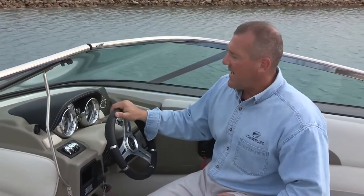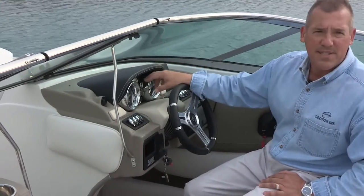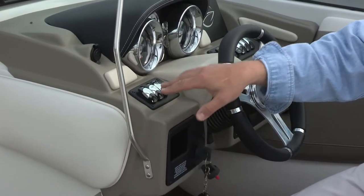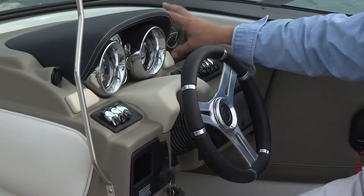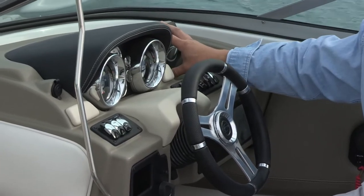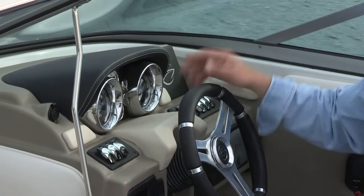I want to talk about a few things located at the dash. We have two 5-inch gauges with stainless steel bezels, a depth sounder with outside air and water temperature standard, your trim gauge, and a variety of toggle switch controls for all of your electronics. You also have a GPS landing. We offer a Raymarine A65 system as a secondary option — it fits flush into the dash and allows some additional electronics if that's something you wanted.